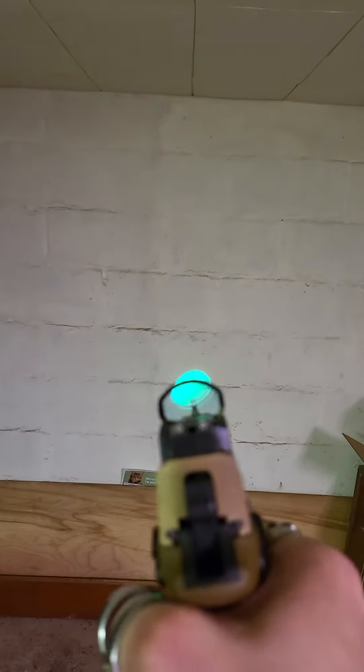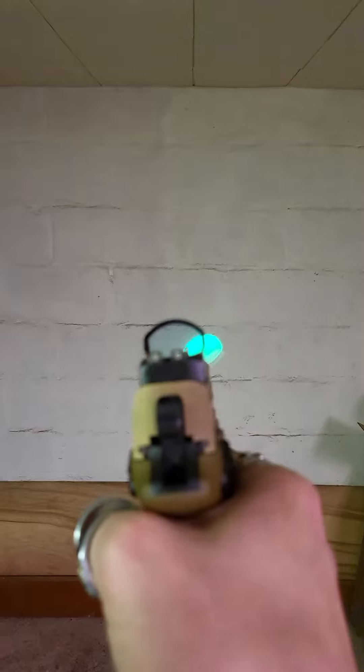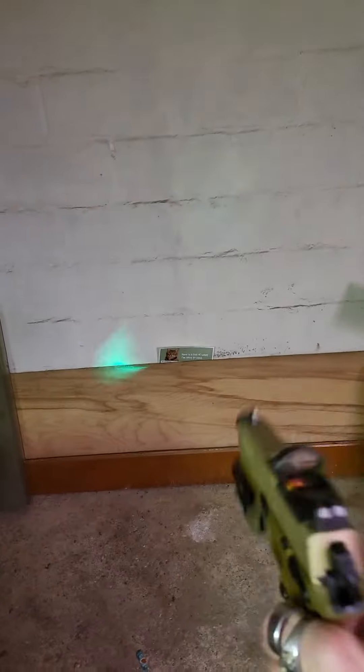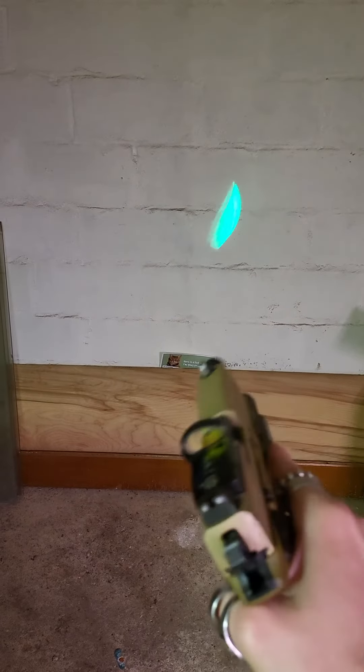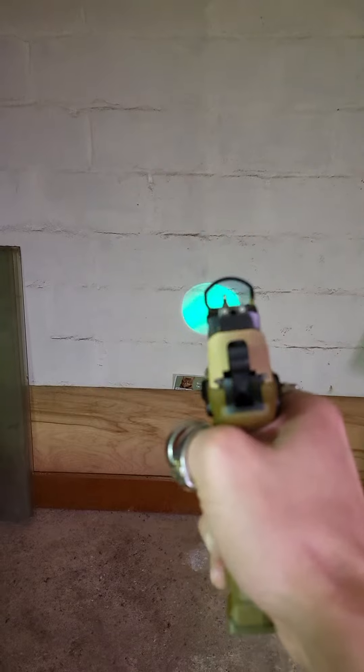The light still works and I'm not done testing this thing yet, but we're gonna have to see if the warranty department comes through or not. Oh, there we go — we got our full moon back!